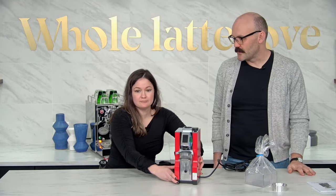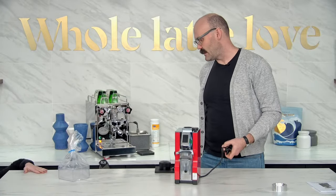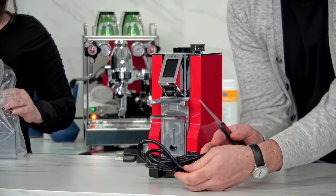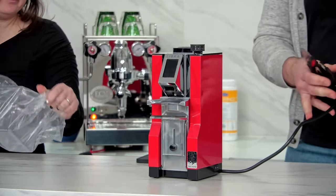You hadn't seen a red one in person yet? Yeah, it's a good looking grinder. You're gonna have it wrapped in a zip tie. And then I've got some power back here — let's turn this baby on.